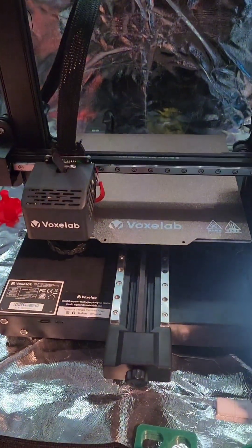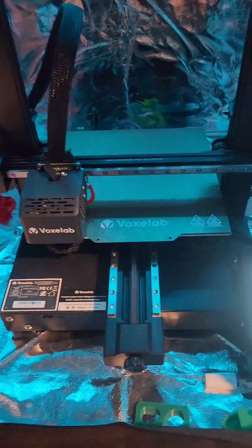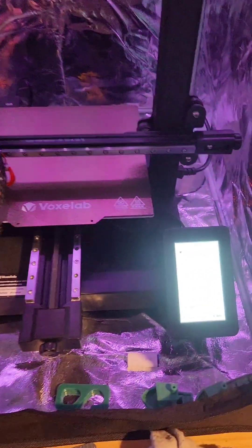I'm going to show how to manually level a Voxel Aquila D1. First off, I'm going to go in and preheat to whatever you're printing. I preheat to PLA.